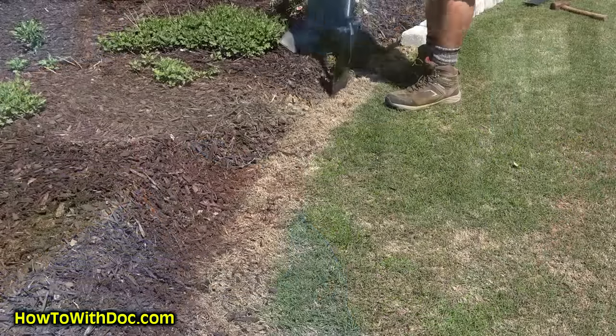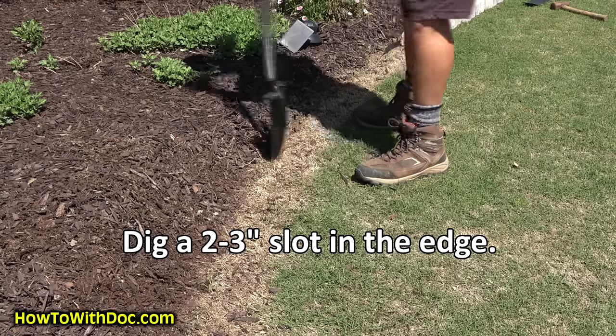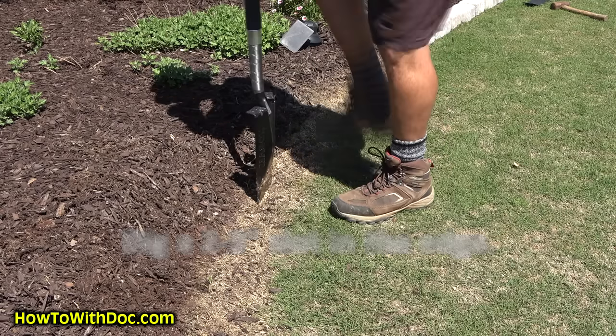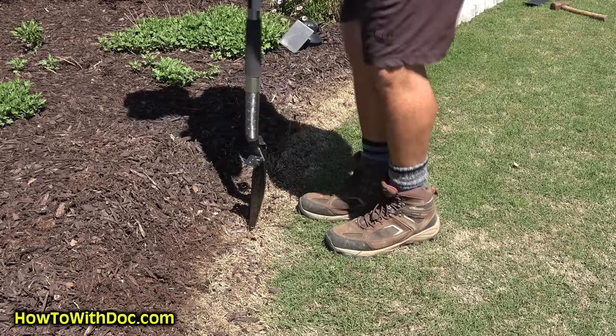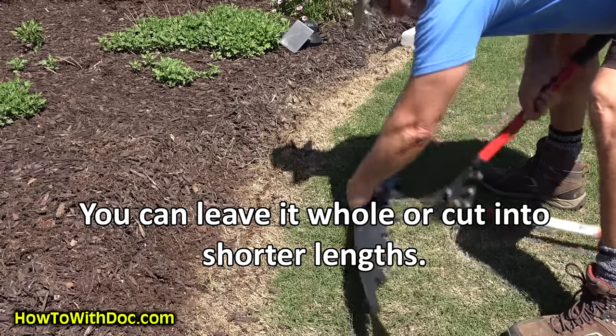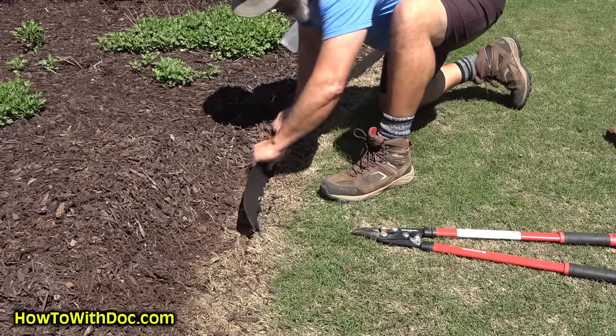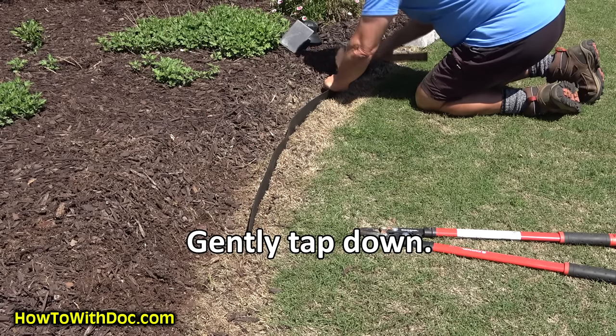I'm talking about pre-emergent, PGF Complete, and this edging — click on that link in the description, it'll take you to the page where you can find everything. Plus, if you need the Bermuda grass calendar, it's over there too. Today I'm going to do a little bit myself, train Jacob on it, and then I'll show you guys what it looks like when it's done.